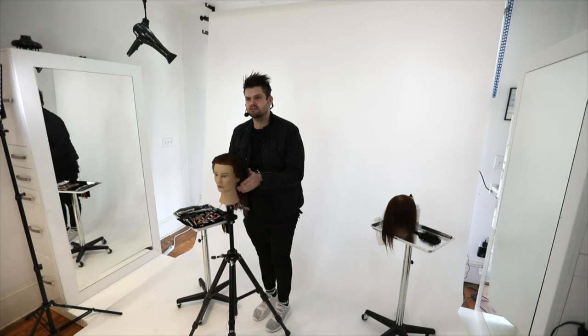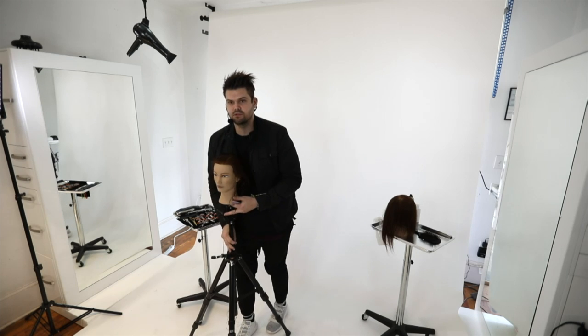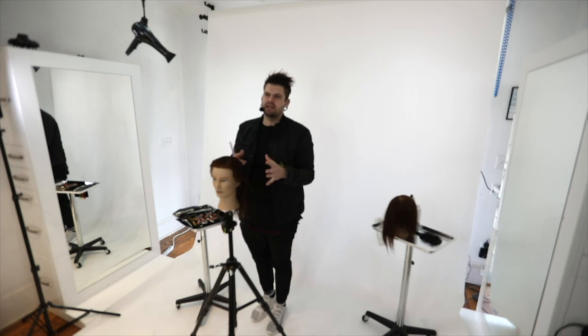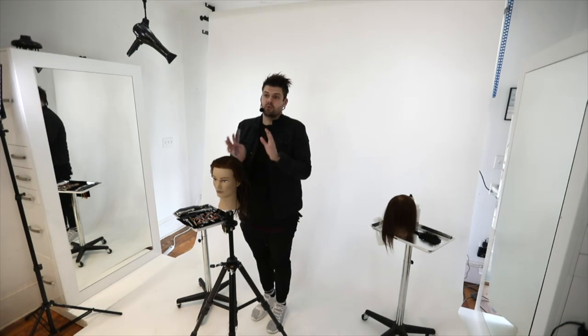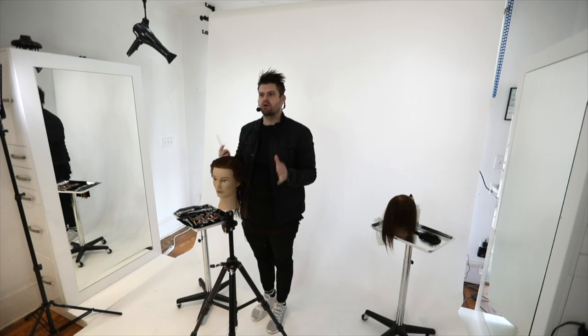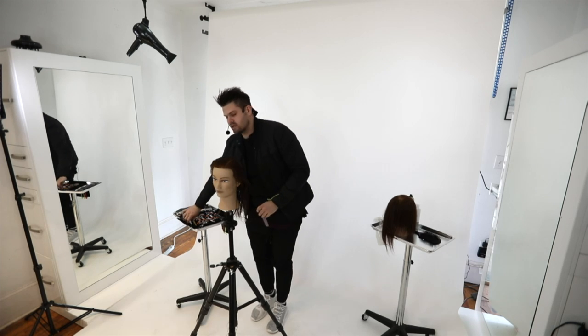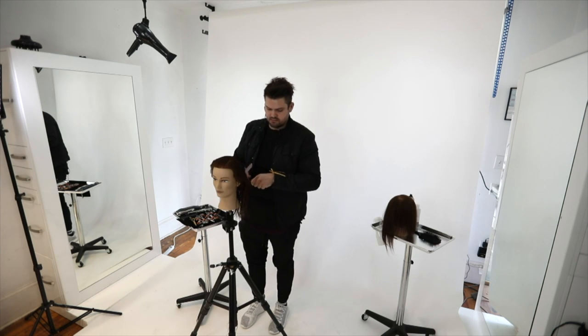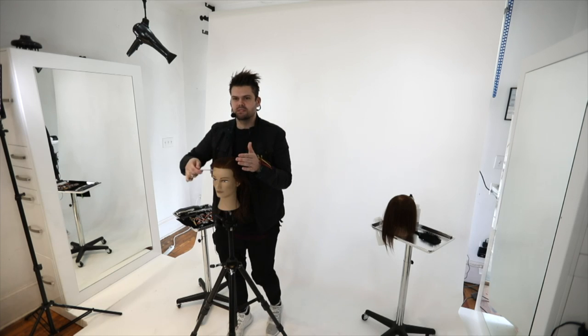We're going to do a Q&A at the end of the class. I'll try to answer everything before you even ask it - that's the goal. If I miss something I'll go over it at the very end. I've got my clips - you only need a couple because the sectioning is not super complicated.